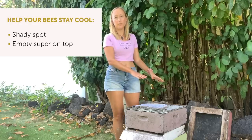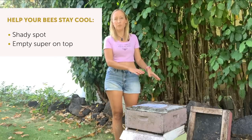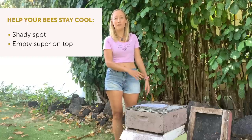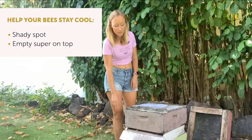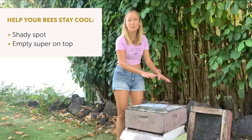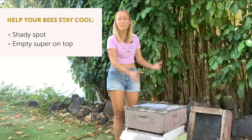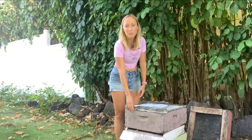You can also add an empty honey super on top. If your beehive just has one or two brood boxes and no empty super, add one on top — because hot air rises and cool air sinks, this gives the warmer air somewhere to go instead of your lid sitting right on top of your brood.